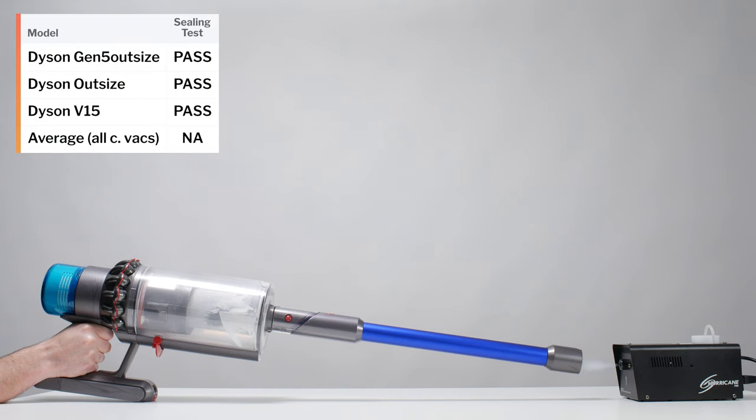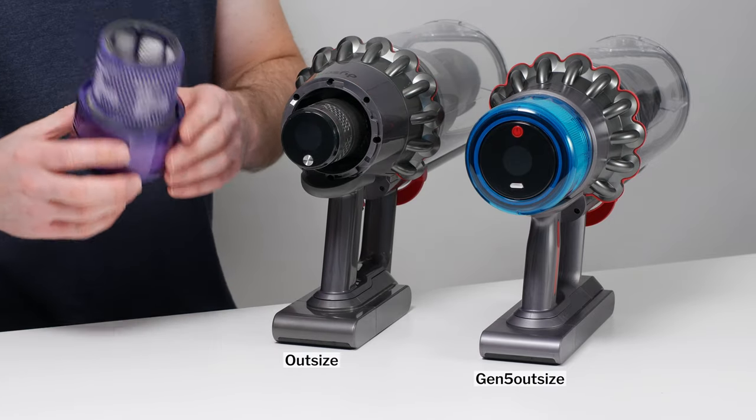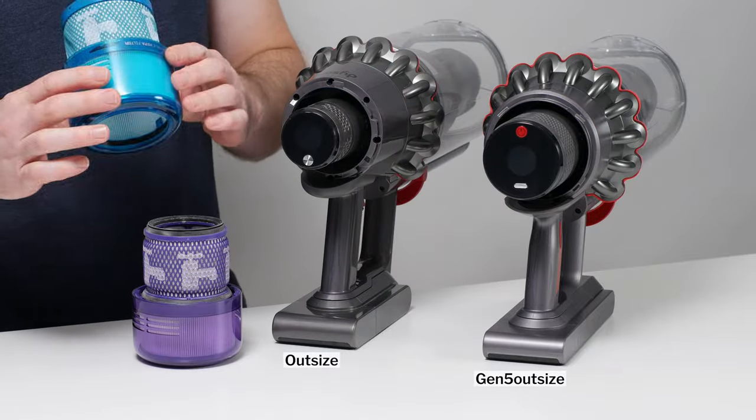The Gen 5 Outsize features high quality seals and a HEPA post-motor filter, and so it easily passed our debris containment test. We didn't observe any fog leaking or exhausting out of the vacuum during this test. Most other Dysons also have a HEPA post-motor filter, but the Gen 5 Outsize has a larger, even more restrictive filter.